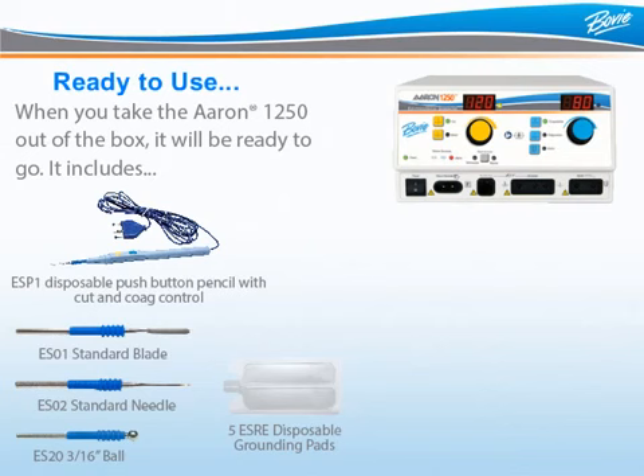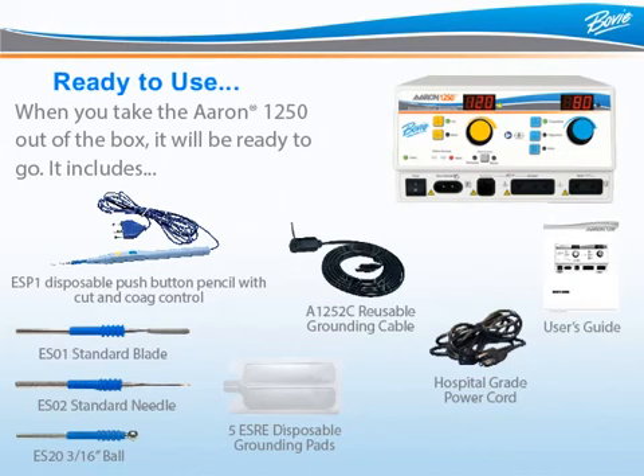Also included are five disposable split grounding pads, one reusable grounding cable, as well as a hospital-grade power cord and user guide. The ARIN 1250 is backed by Bowie's two-year manufacturer's limited warranty.